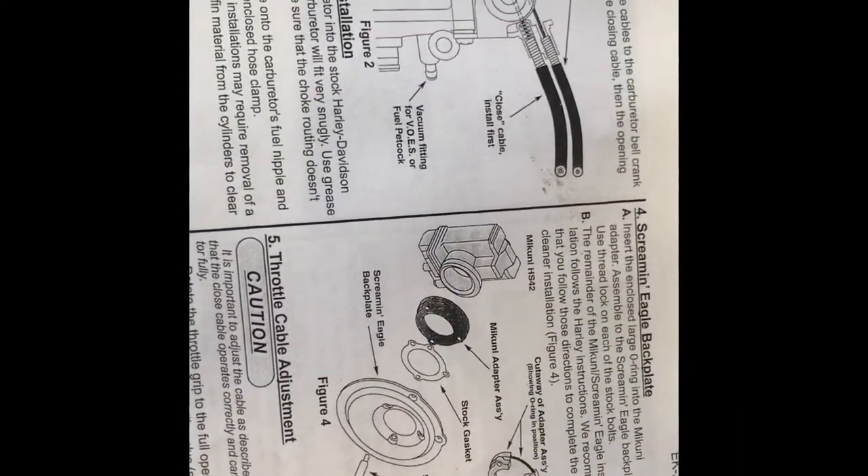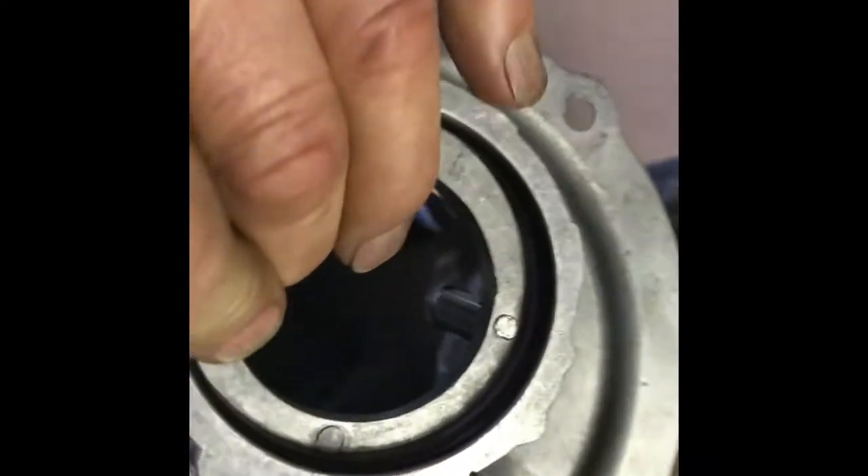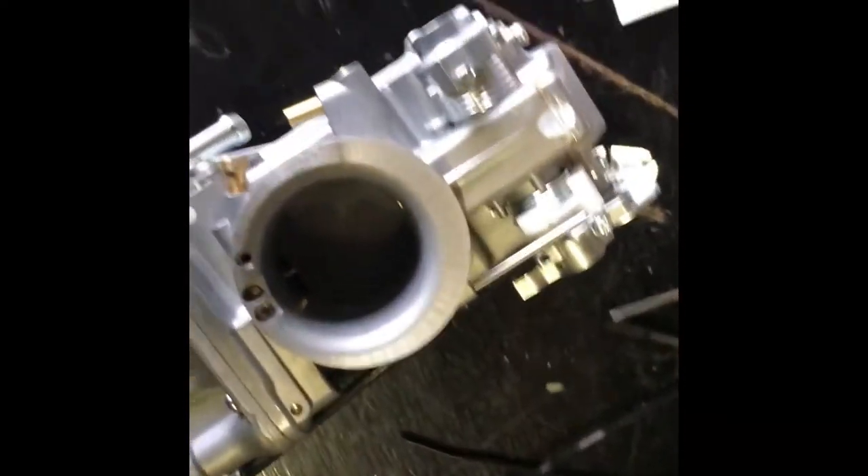Okay, following the instructions — it looks like we have a Screaming Eagle back plate. I didn't know what it was, but it's not a plastic box like the original one. I've put the adapter on — you can see I've cleaned everything up, flushed it out with brake cleaner, flushed out the banjo bolts. I'm a little bit concerned to see that one of the banjo bolts has been over-tightened — you can see the distorted shape of that hole, so somebody did that up too tight.